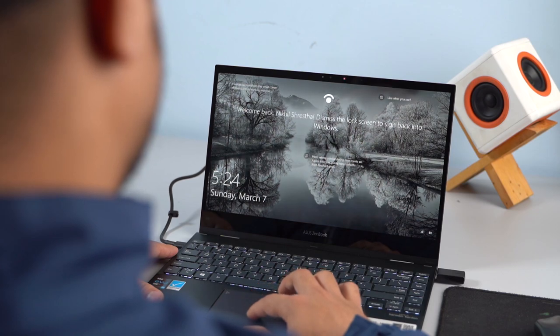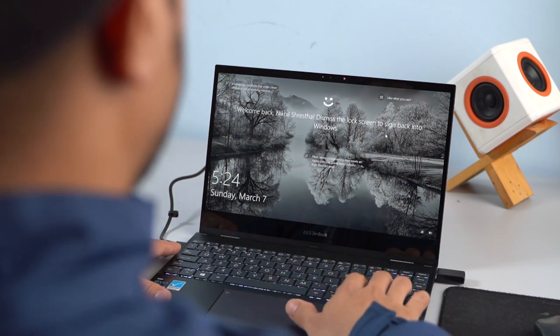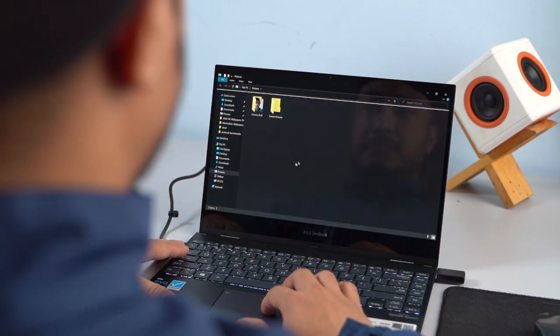A good webcam is almost a rarity in laptops these days, and this one is no exception. The 720p camera is fine for general video recording purposes, but don't expect to be blown away by its quality. This IR-infused camera also supports Windows Hello login — it works perfectly fine in a well-lit environment but will struggle in dark conditions. You also get a dual speaker system certified by Harman Kardon. The audio sounds pretty well balanced, can get loud enough, and is a decent partner for content consumption.